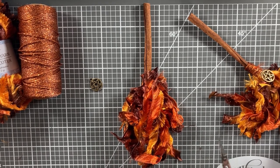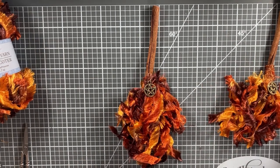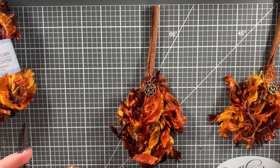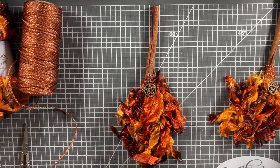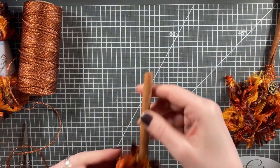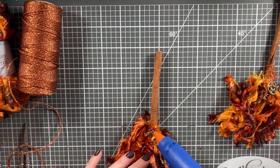When you're happy with it, proceed on. For using a charm or embellishment, now's the time to hot glue it to the spot where the yarn and the cinnamon stick meet. Next, take some twine or cord of your choice — I went with a lovely copper-toned one because I thought it really matched the yarn. Put a little hot glue to hold the twine in place at the beginning, wrap it around your cinnamon stick several times, and then secure the end again with hot glue.